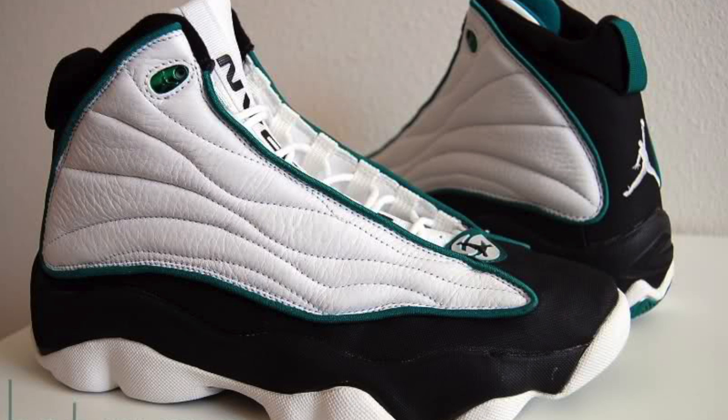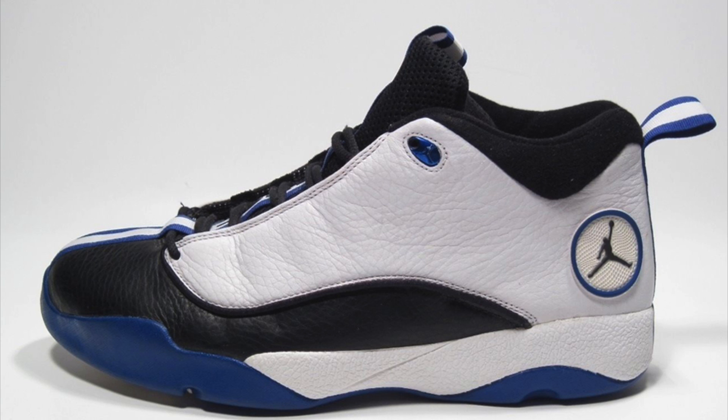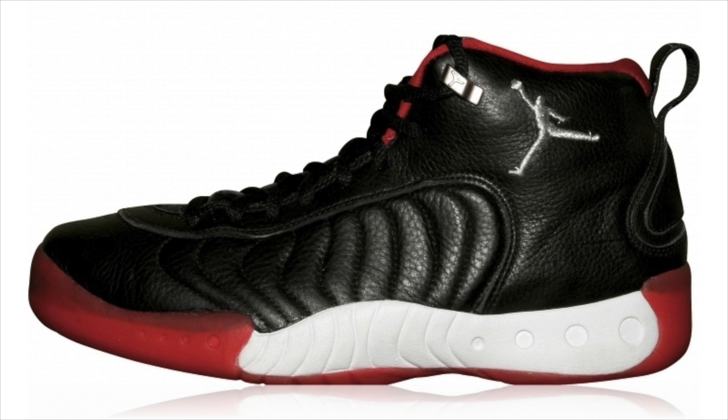A lot of us couldn't afford that, so they dropped the price down to $110, and they released a bunch of dope sneakers — the Vin Baker Jordans, the Jumpman Pro Strong, Eddie Jones' Jumpman Pro Quick, the original Jordan team shoe, the Jumpman Pro, and the list can go on. There was a lot of great shoes back then. None of them skimped out on the tech like they do now.